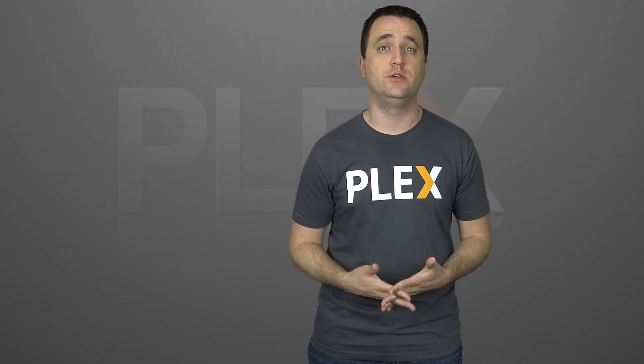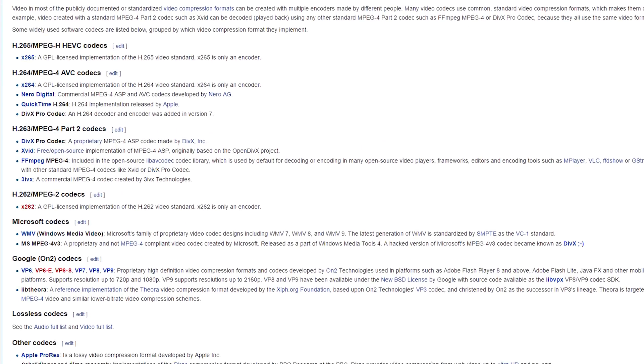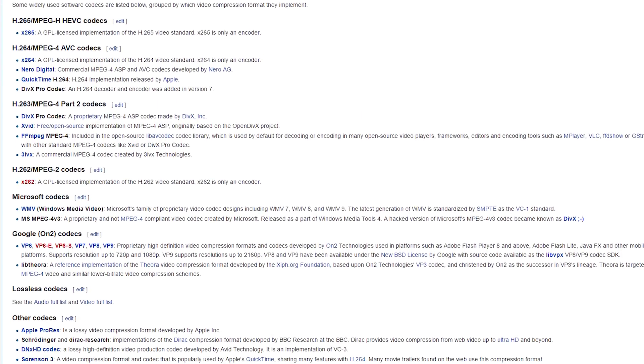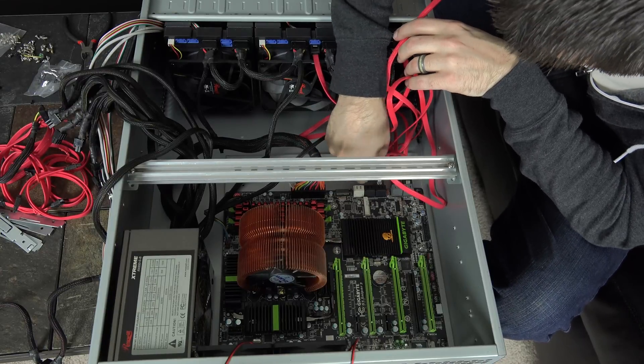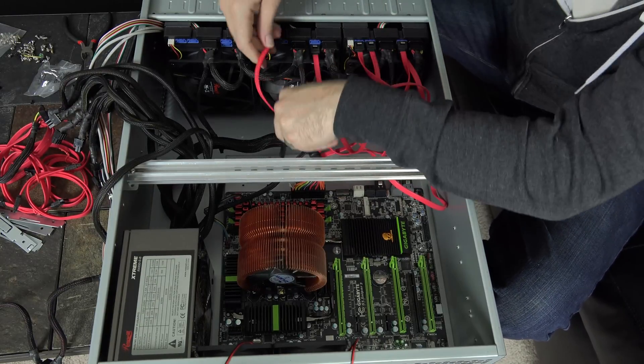I can't actually tell you a hard number because there are a lot of variables — things like the codec, the container, bitrate, and resolution all play a major role in how much work the server has to do. In my example, I actually have that i7-3770K from an old build that I turned into a dedicated server, and I've had seven streams being transcoded at the same time without any buffering issues. Things do start to slow down a little when fast-forwarding or bringing up a new stream, but the end result is a server with much more available streams than just five.